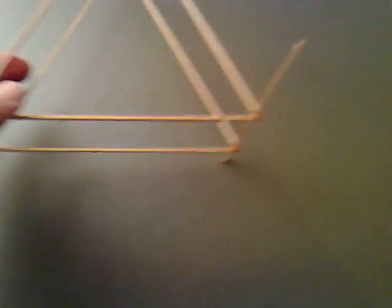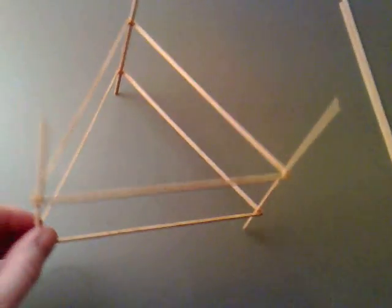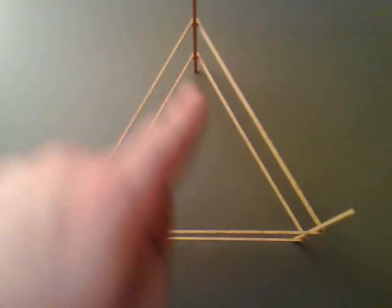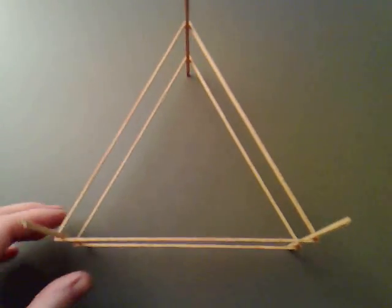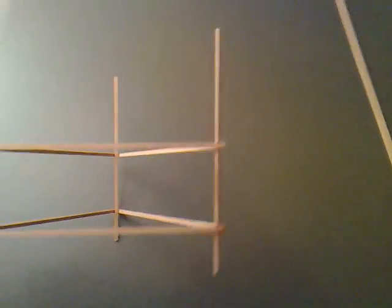And then make it into this arrangement. So this is one of the six — you can see there are two triangles we've made from it. And then the uprights are the three.